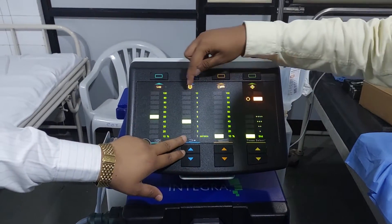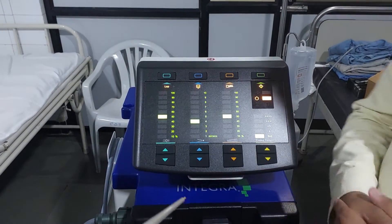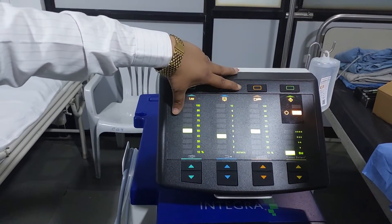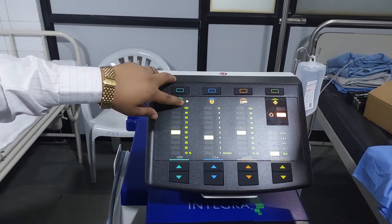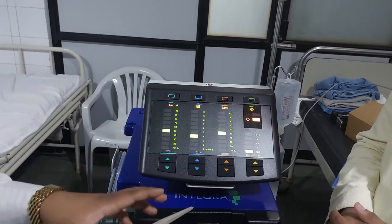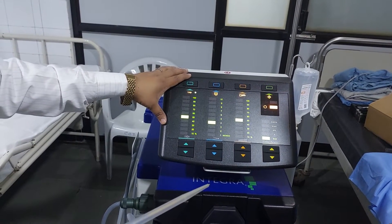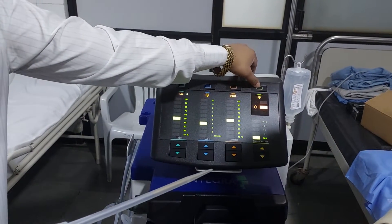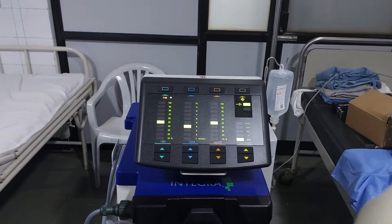You can adjust: this is suction, this is irrigation, and this is fragmentation — the surgeon will adjust these settings according to requirement. This setting is for open surgery. If you are using laparoscopic mode, press this button — the light will glow. In laparoscopic surgery, suction goes off because of the gas inside, to avoid it getting out. You can go to run mode by pressing this button.